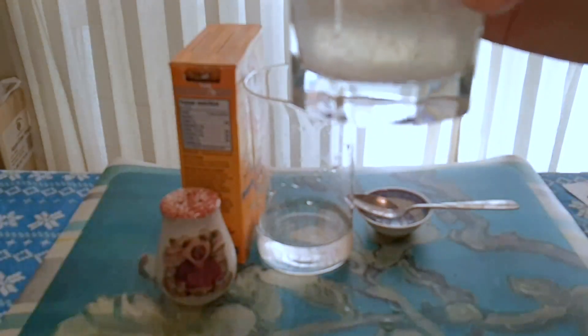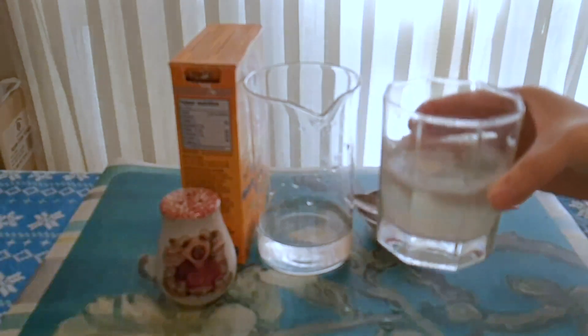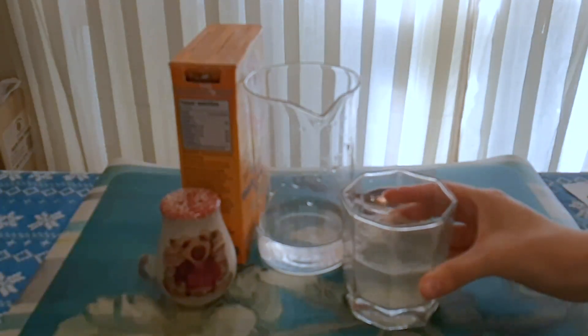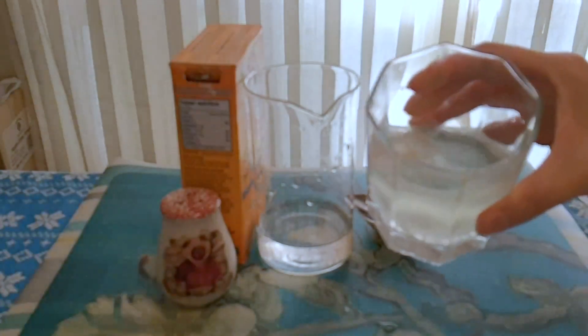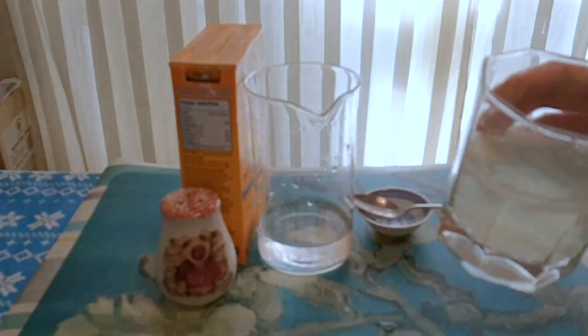Congratulations! You just created a chemical reaction. This is an acid-base reaction. When you added the lemon juice — an acid — to the baking soda — a base — the bubbles that form are carbon dioxide, CO2, the same bubbles you find in fizzy drinks. This process is called carbonation.